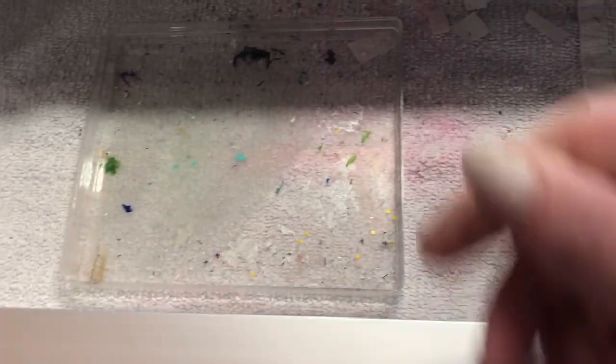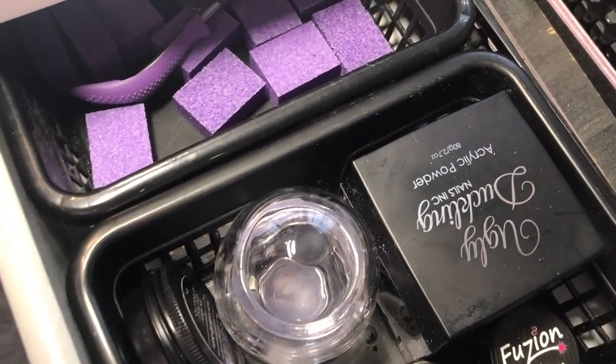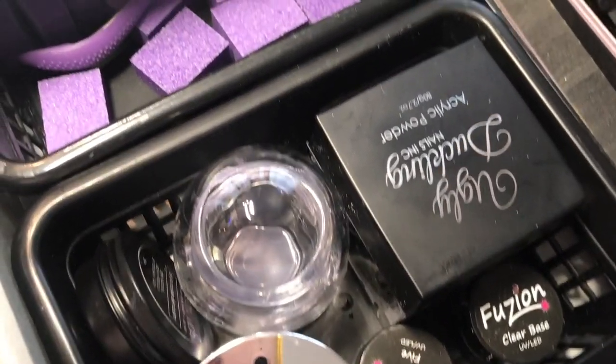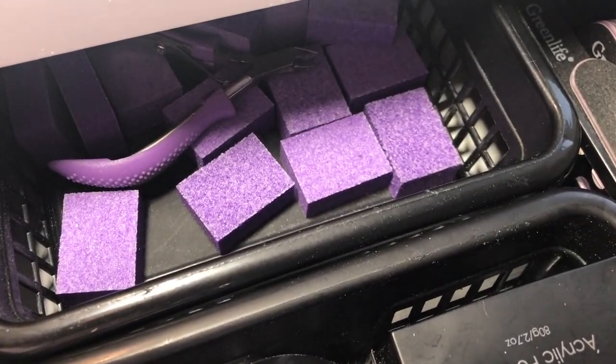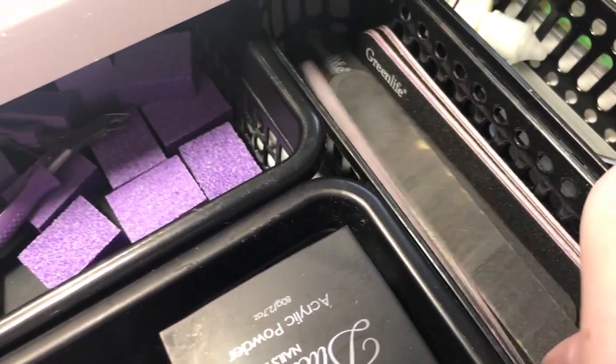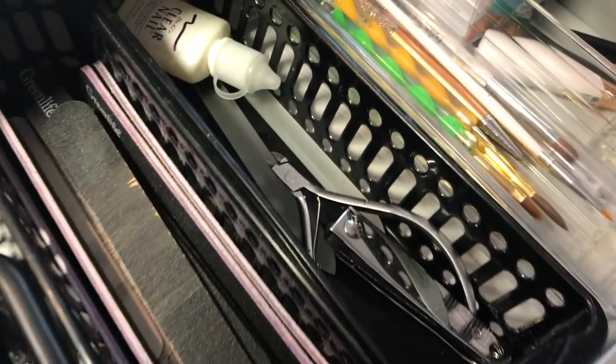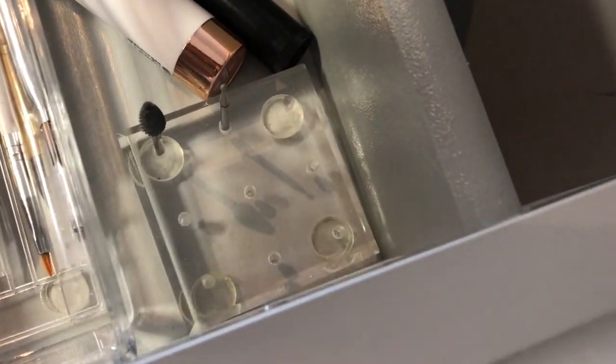So in the first drawer of my desk I'm pretty much just using it to collect dust. Then over on the other side I have everything I'm using on the daily — when I'm working on clients. Those nippers I just use to take off crystals and stuff. Buffers, files, some implements and glass files, extra brushes, the holder for my e-file bits, lip balm, and the reusable clippy things to take product off.